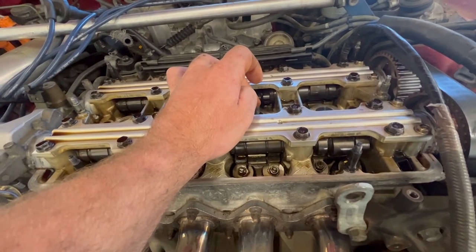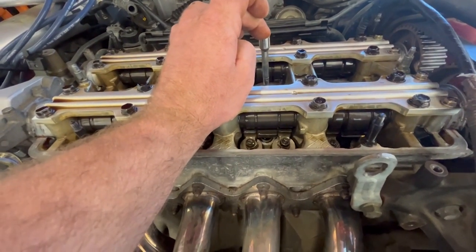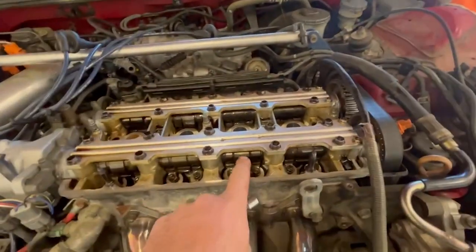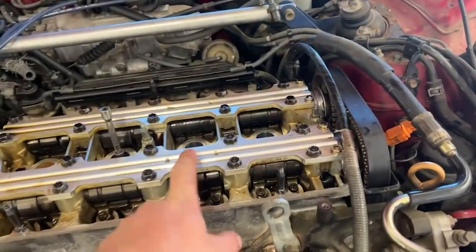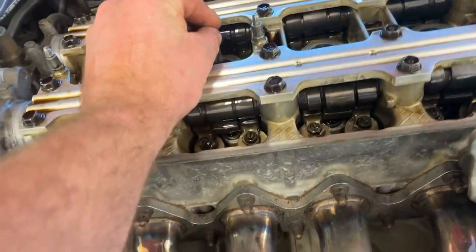We're coming up — the power stroke right there. Cylinder number two, top dead center. Cam lobes pointing up, same thing. Cylinder two valves are adjusted — they weren't that far out. Now we're going to go with cylinder number three.